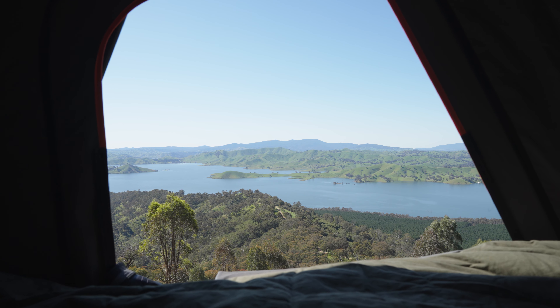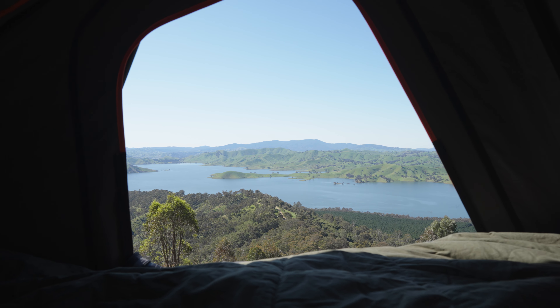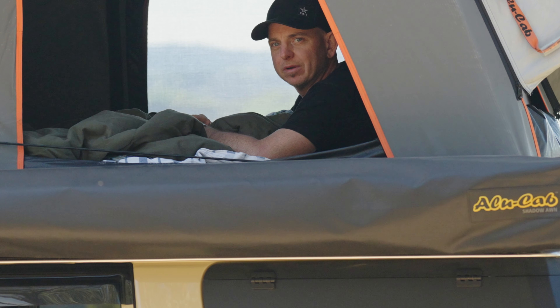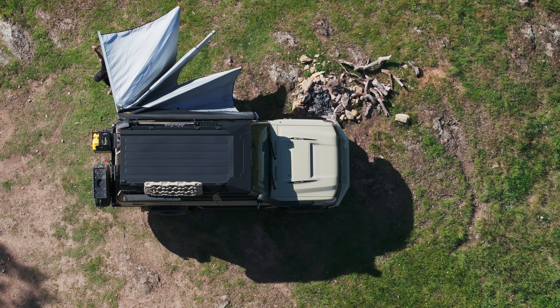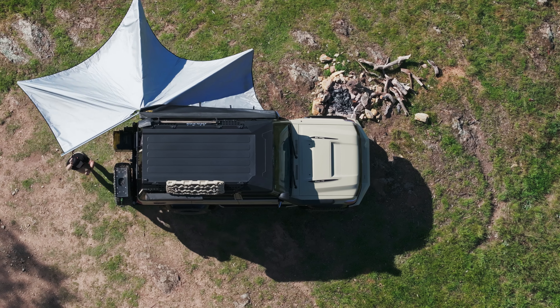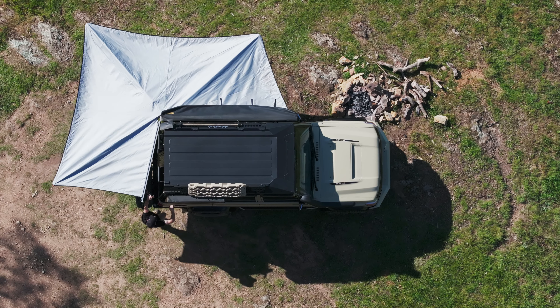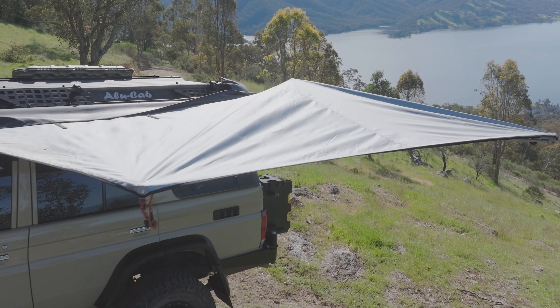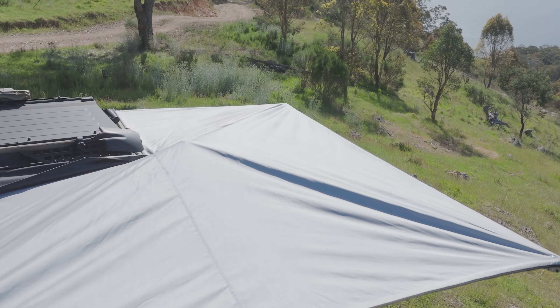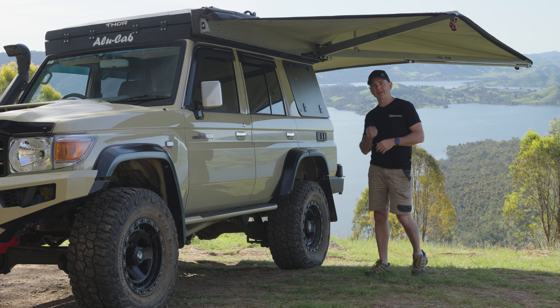That's it for the rooftop conversion. We'll jump down and take you through the Alucab Shadow 270-degree awning. No touring rig would be complete without a good awning, and on this we've put the Alucab Shadow 270-degree awning. These are a fantastic, really popular awning amongst four-wheel drive owners. It's got a really heavy canvas that is impregnated with a highly reflective layer as well as a strong layer to protect against any kind of water penetration.